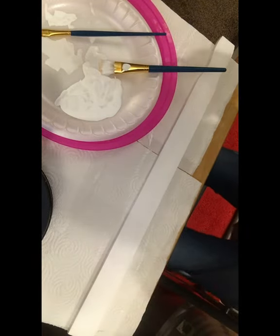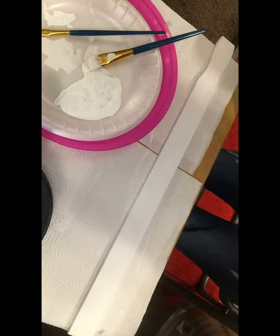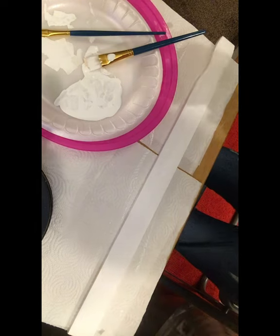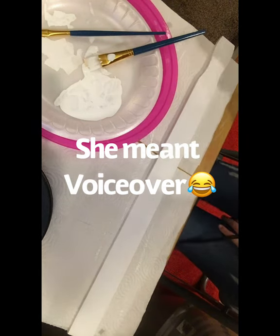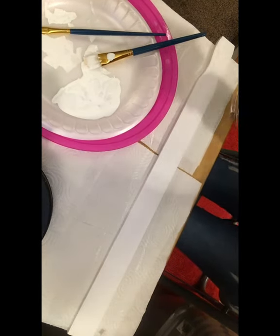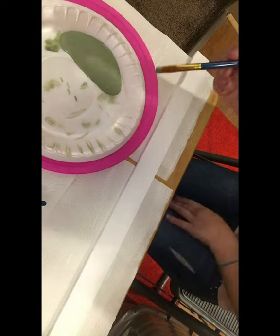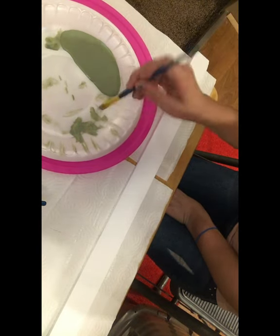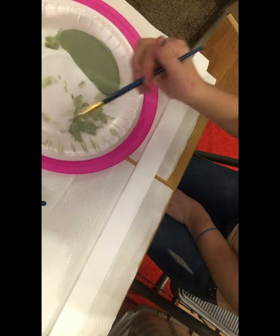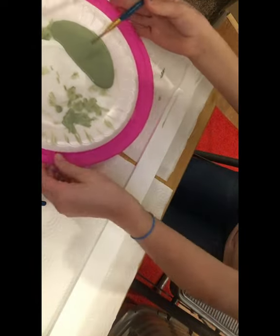Okay, now it's untangled. I can finally do it. Now I am distressing. So just dip it and test it up. See where I tried it out a bunch of times already? There we go.